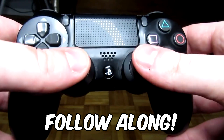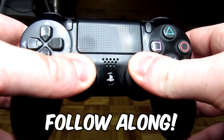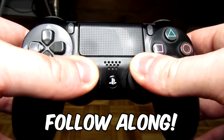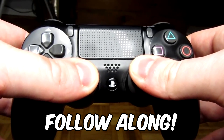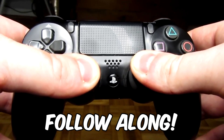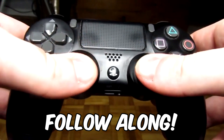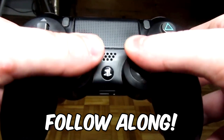If not, we have method number three, which I think is the best. Push down on your analog sticks for 30 seconds. After 30 seconds, rotate your analog sticks clockwise five times, then counterclockwise five times.